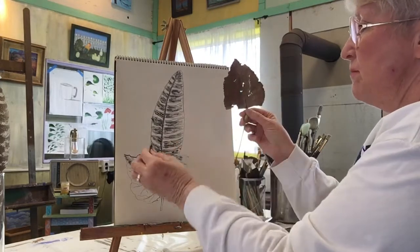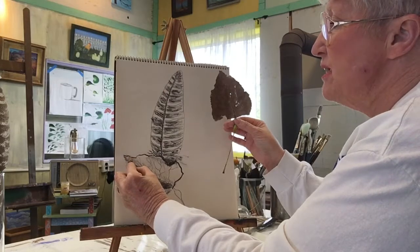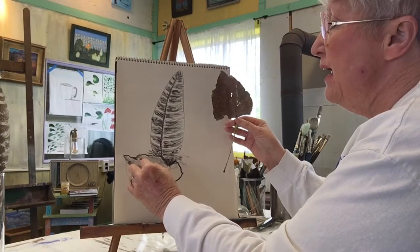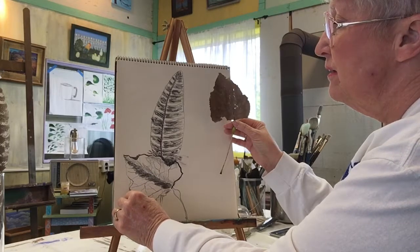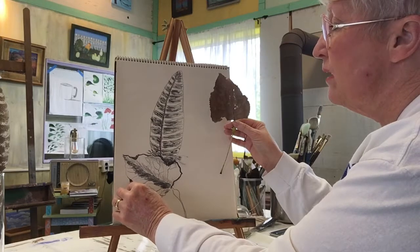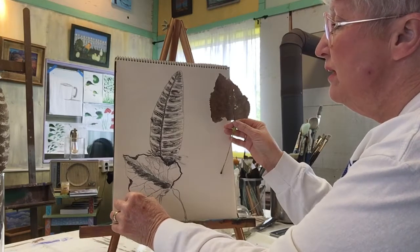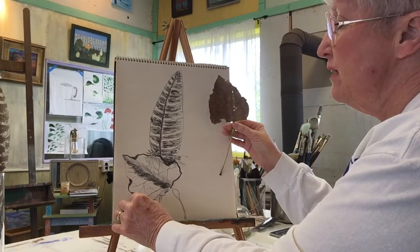If you wanted to turn a part of the leaf, you would take this down where this comes in — this dip — and bring your pencil in there like that. Now make this really dark and it's going to kind of flip that edge. And so you can do that over here, and that will flip the edge of that leaf up. It's kind of an optical illusion.